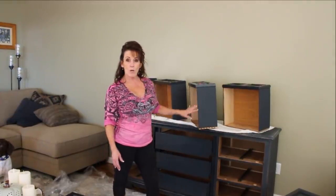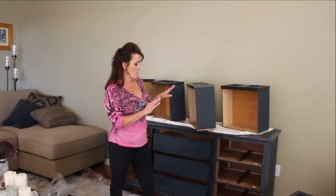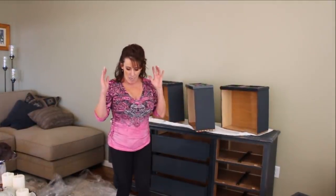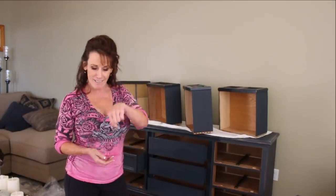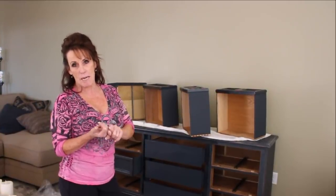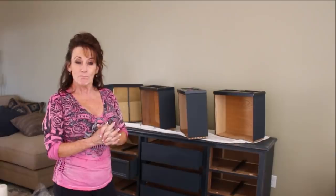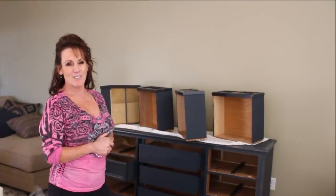I am done with all the drawers, the doors, and the framework, and I'm getting ready to put everything back in and then do the top. I appreciate you stopping by. I hope you give me a thumbs up if you like this sort of stuff. If you're not a subscriber, hit that subscribe button so you get notified whenever I upload. I've got a link down below to Amy Howard's paints where you can shop for colors or top coats.